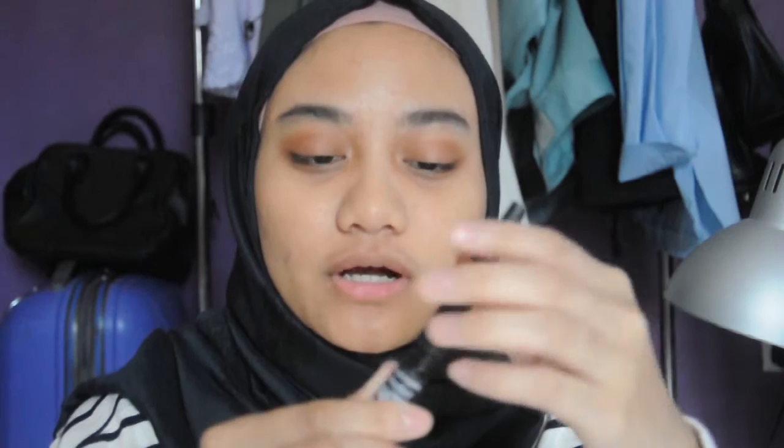Onto eyeliner. Oh my gosh, I'm so scared of doing this with my left hand. For my eyeliner, I failed my right eye — I can't do it with my left hand. So I'm just going to let it be like that. It's a little bit messy, but whatever.